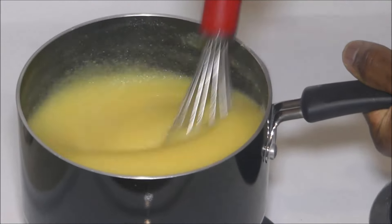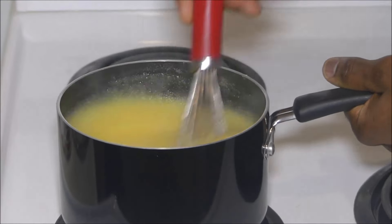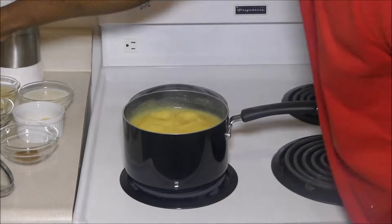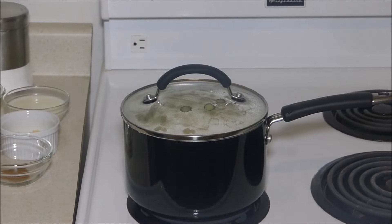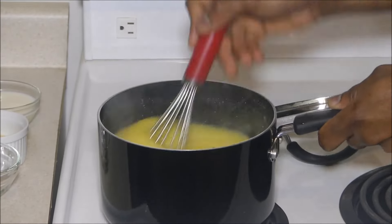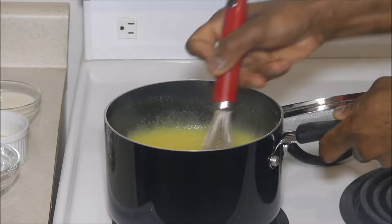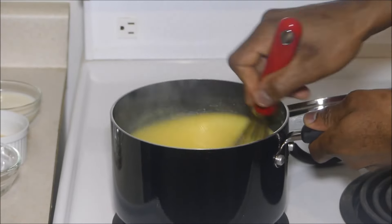Whisk this to reduce lumping, sticking, and burning — I cannot emphasize this enough: no burning of the porridge. Put your lid on and let it sit for about five minutes. While it boils, get your other ingredients together, then whisk again to reduce sticking, lumping, and burning. We need a smooth cornmeal porridge.